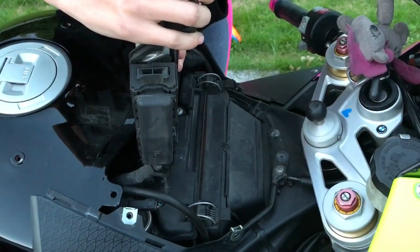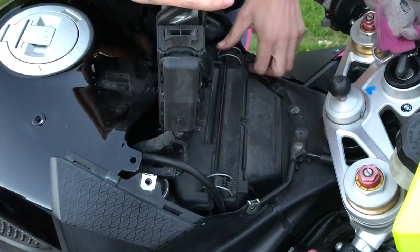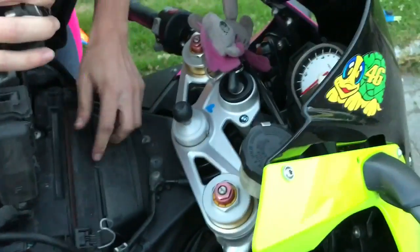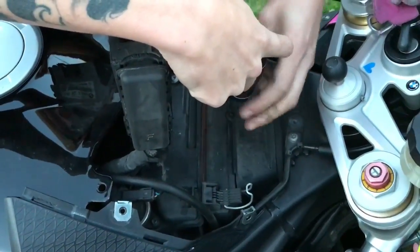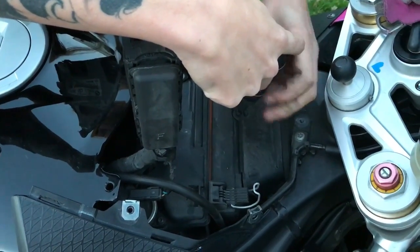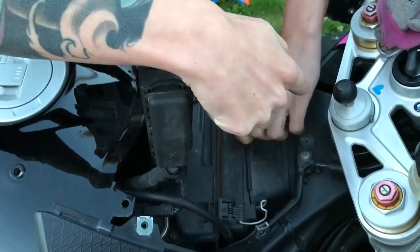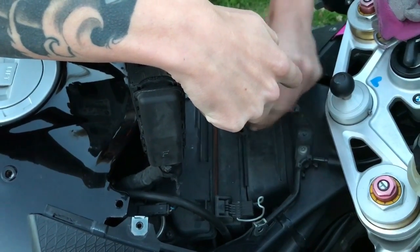So here we have it. As you can see it's two of these — we need to open it up. Then we need to open this one. This is just a plastic screw.